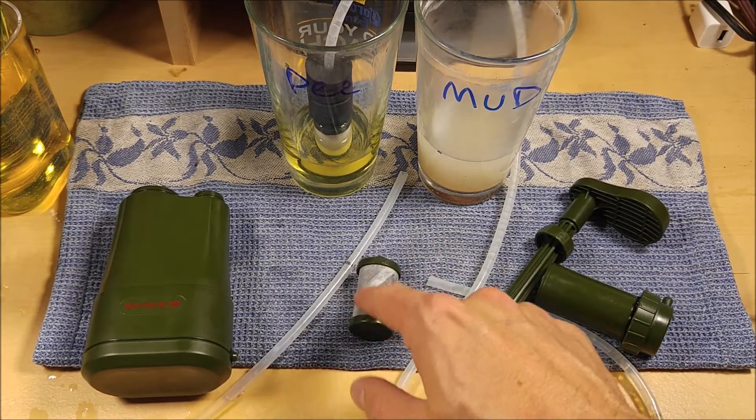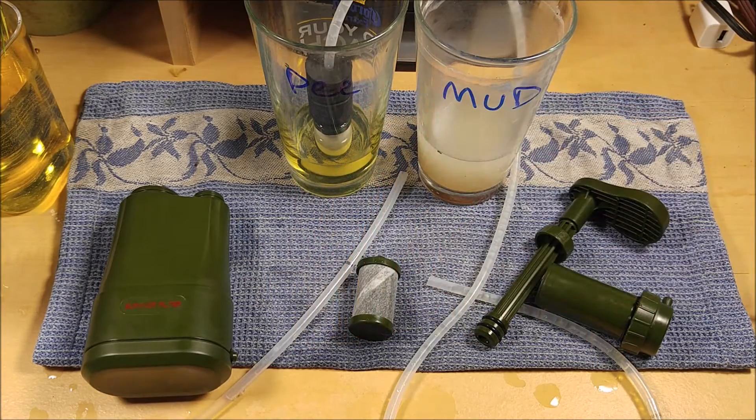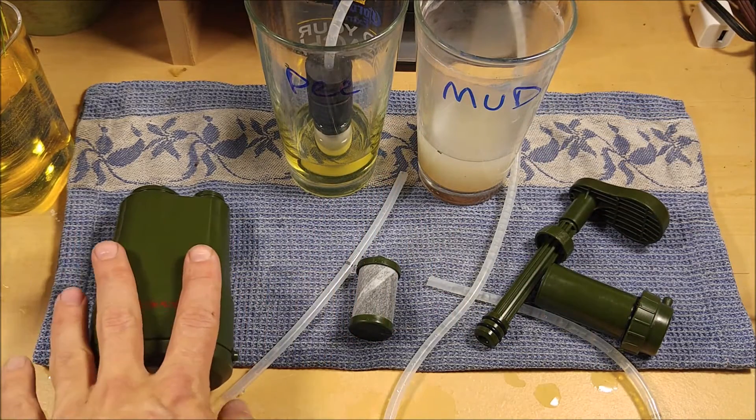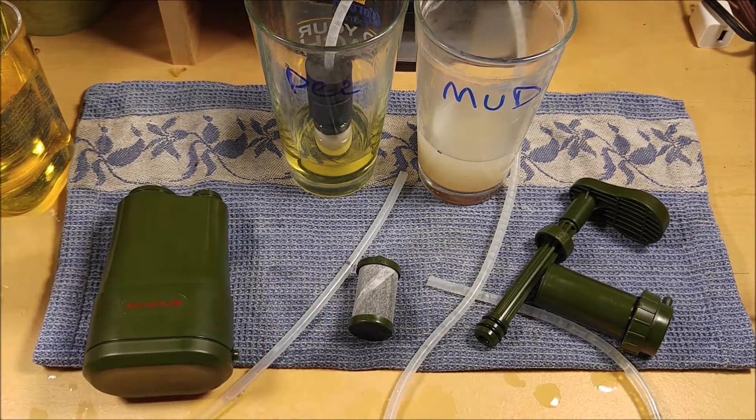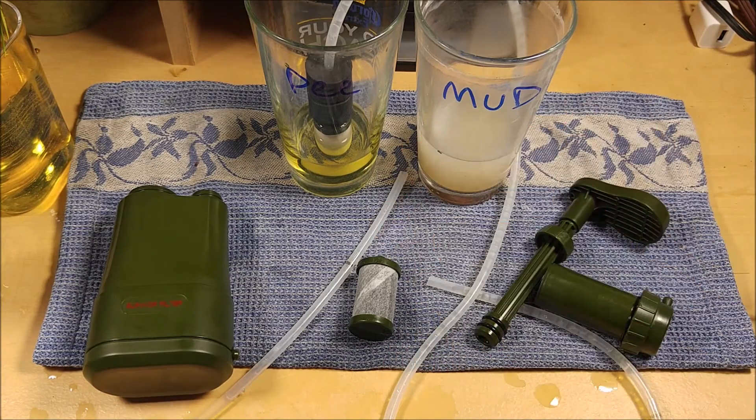They say you want to probably replace that filter every single time. If you want to buy this, check the links down in the video description below — they do sell replacement filters on Amazon or through their website. I'm going to go ahead and give it a 4 out of 5. I think it does a good job and it filters well. Even though it didn't filter my pee very well, I wasn't expecting it to. Make sure you hit yes for 'found this review helpful,' hit the thumbs up button, and subscribe to the channel.